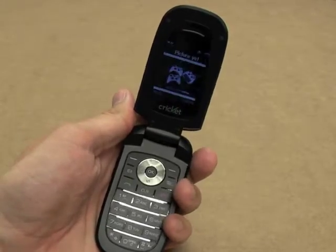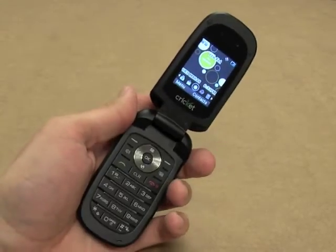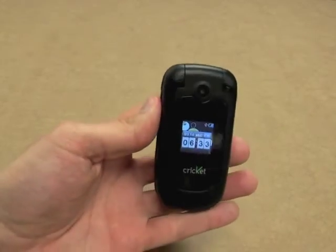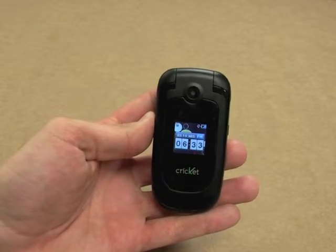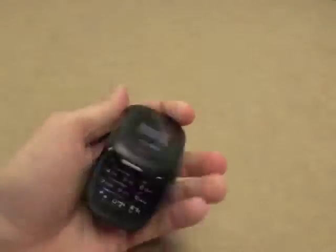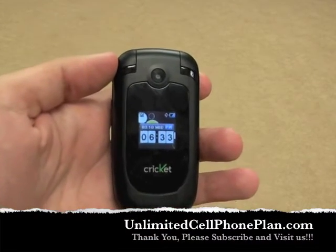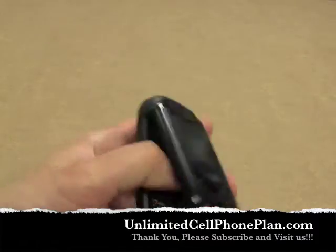This is just a good basic overall flip phone. If you don't need much more than a phone and some simple texting through T9, then this might be it for you. It's a phone that's basic and can take a beating. It's the Cricut Captor and it's for Cricut Wireless only, exclusively. Let us know what you think in the comments. Once again, this is Ronnie from unlimitedcellphoneplan.com. Hope you guys found this interesting and useful in making your purchase choice with Cricut Wireless. Thanks a lot guys and have a good day.